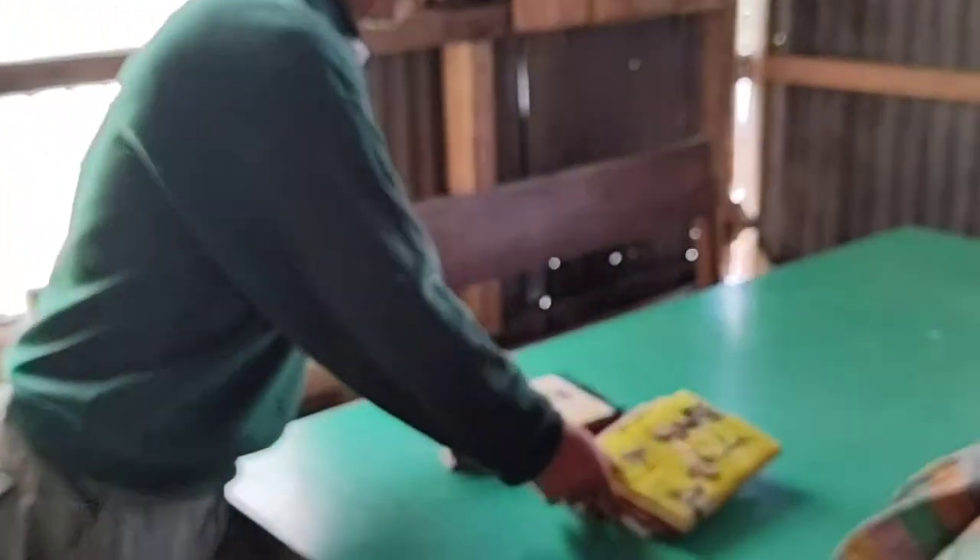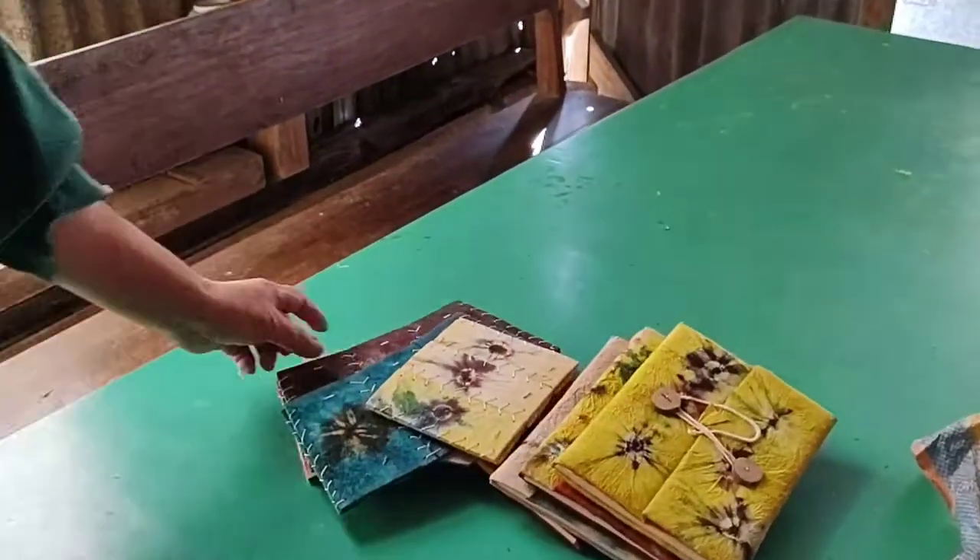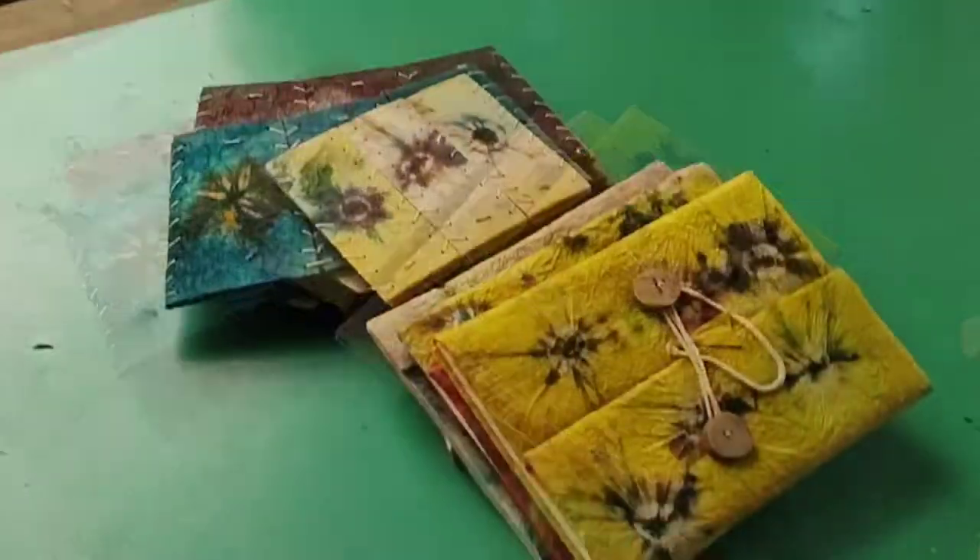We make the dye like this. This is tie and dye.